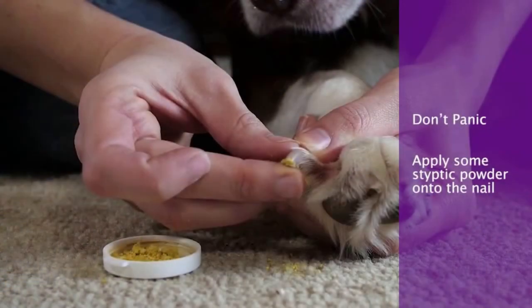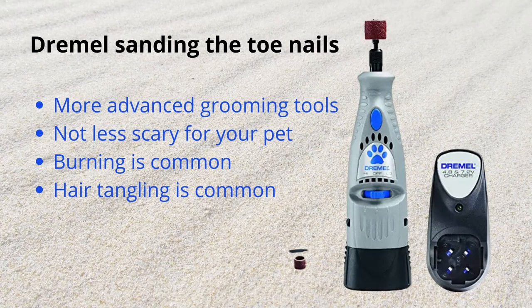The last thing any of us want to do is clip the toenail too short, but don't panic if it happens. Just be prepared with your flour or your quick stop powder — put a little bit of pressure on the toe, add the flour or powder right there, and give a little bit of pressure until the bleeding stops. The next common question I get is can we just Dremel the toenails — 'it is less scary for my pet' — which is completely not true. There are more advanced grooming tools out there and a Dremel is one of them. They can cause burning to the toenail if held on too long and you need to work very quickly. Also, lots of hair gets tangled in them.